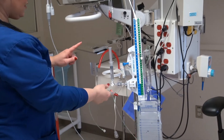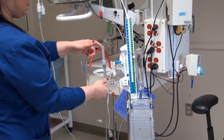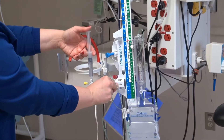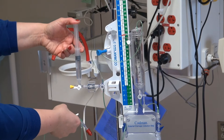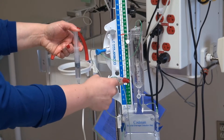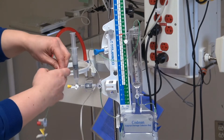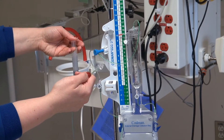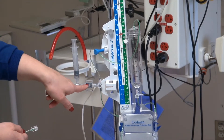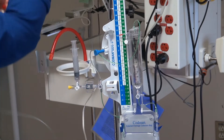We want to make sure that our line is flush and patent. So we want to open up our stopcock because we're going to flush to the chamber first. Then we'll go the opposite way and it should come out here. You don't want to push all the way down because you don't want this air bubble to come through the transducer, so we will switch out our syringe and shut it off.